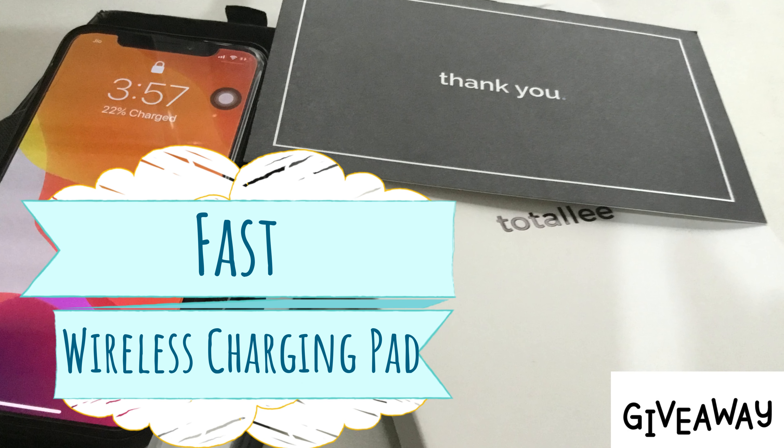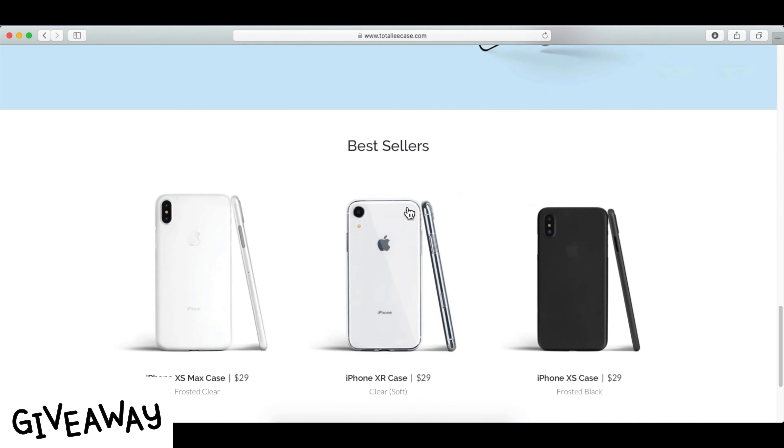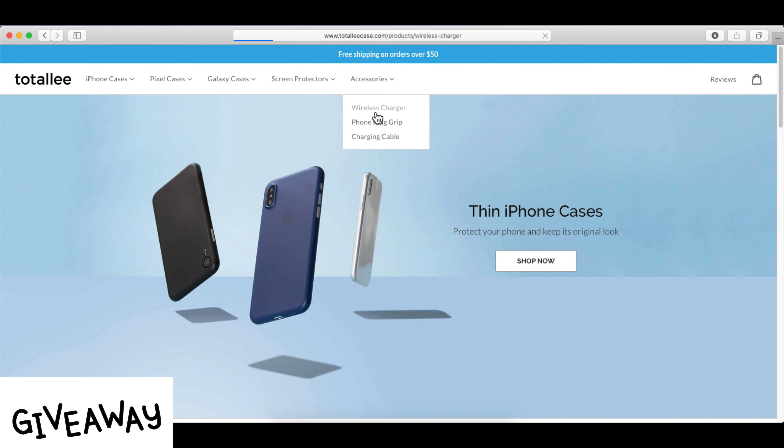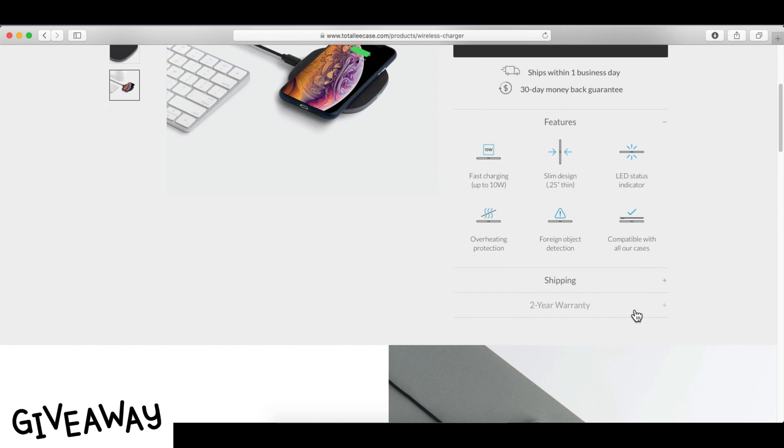Welcome to my YouTube channel and experience the new way to charge your smart mobile using a faster wireless charger that is inside the giveaway. Catch the chance to win it — simply subscribe to our YouTube channel and stay tuned for upcoming new videos.